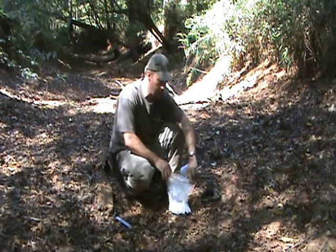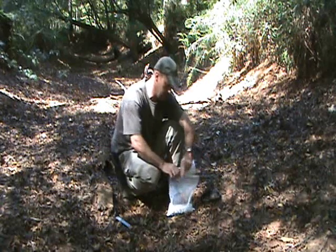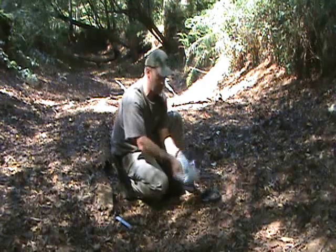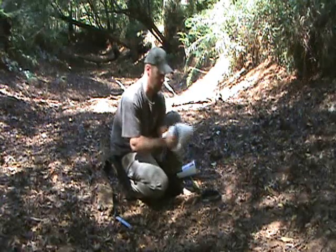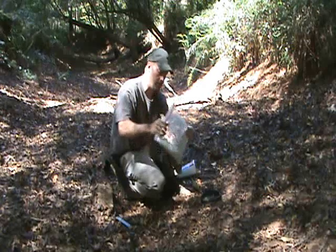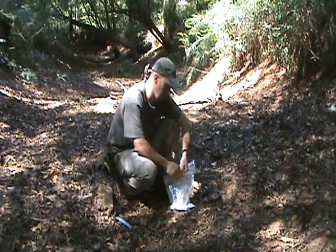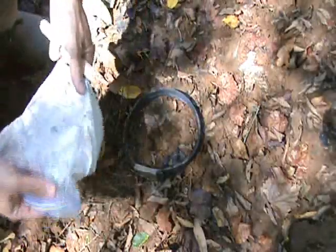I carry a couple of tongue depressors in there if I'm mixing in a jug. If not, seal the bag up real good. You want the consistency of pancake batter when you get this ready to pour. Make sure there are no lumps in there because it's going to mess the track. All right, the form's in place and you've got your mix — pretty good consistency, you want it to run.